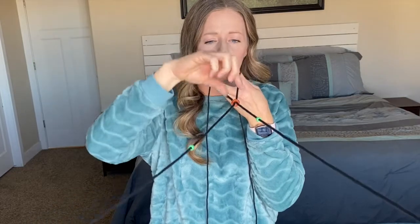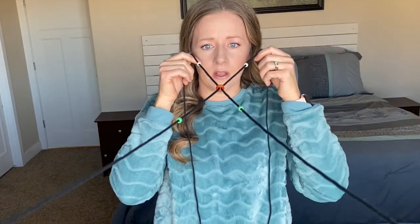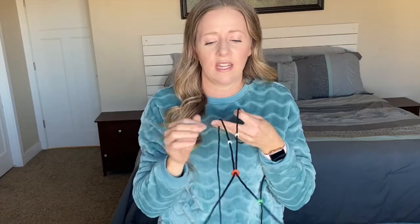For this next tip, I kind of simulated what the Brock string looks like in your brain. If you're looking at the orange bead, this is what you should see: two black strings coming in, two black strings going out, and the beads on either side of the orange bead should be double. In general for me, it's not always this clear that the orange bead is solid and the string is lined up, but this is just the idea.